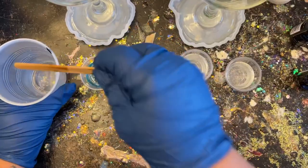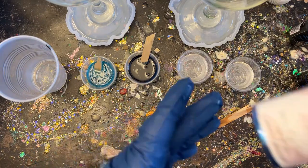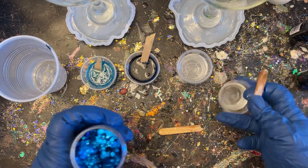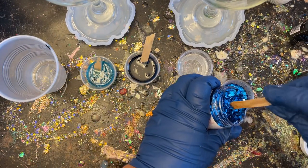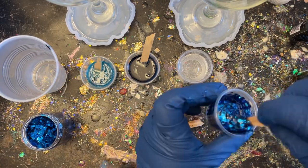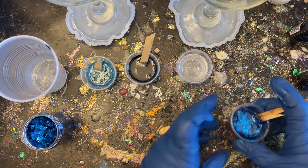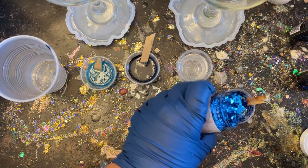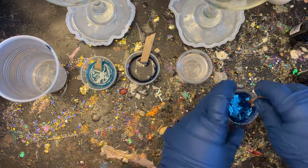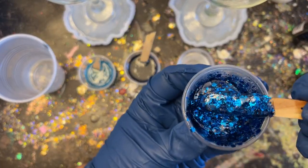Next I'm adding some glitter — of course we've got to have glitter! If you don't want to add glitter that's perfectly fine; let your imagination take you where it wants to go. Into my first container I'm adding a deep, dark navy chunky metallic glitter that goes well with the colorants. I'm filling it up until all you can see is glitter. Then I'm doing the same with a gold color glitter, filling it up until it's fully saturated.